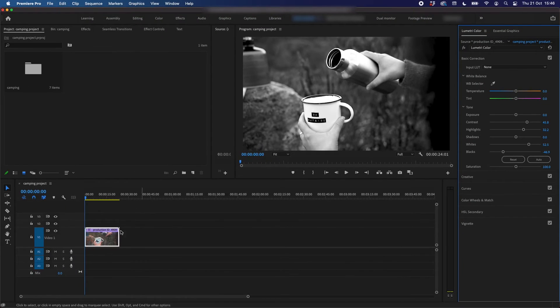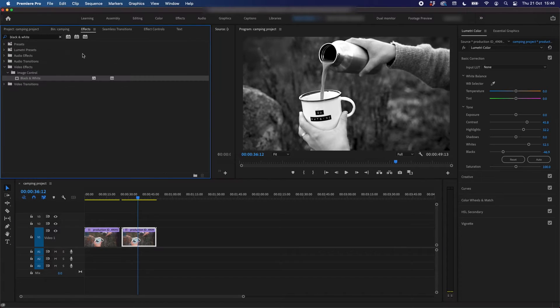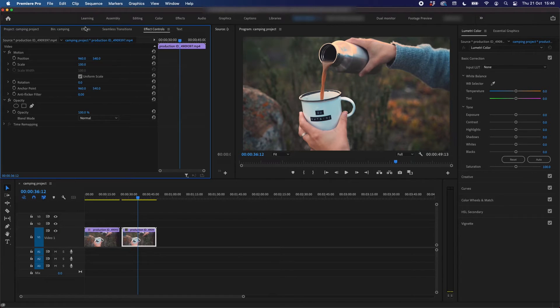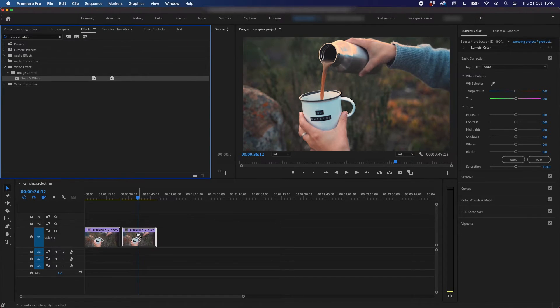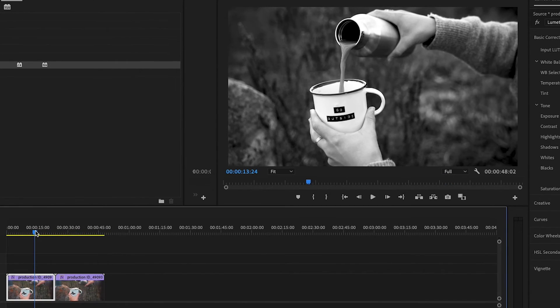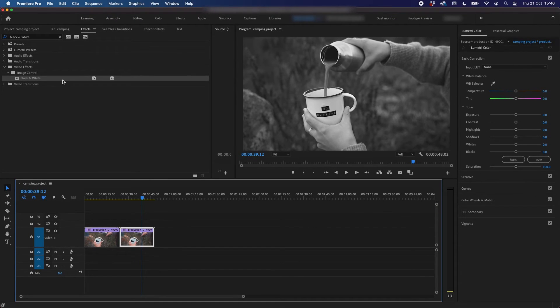Now what I will do is I'll show you a comparison of both clips. So I'm just going to duplicate this and quickly remove the Lumetri Color from it, and then go back into my effects and re-add the black and white. So if we compare the two, we have black and white by Lumetri and black and white by simply using the black and white effect. It depends what type of look you're going for, but those are the two ways that you can make any clip black and white in Premiere Pro.